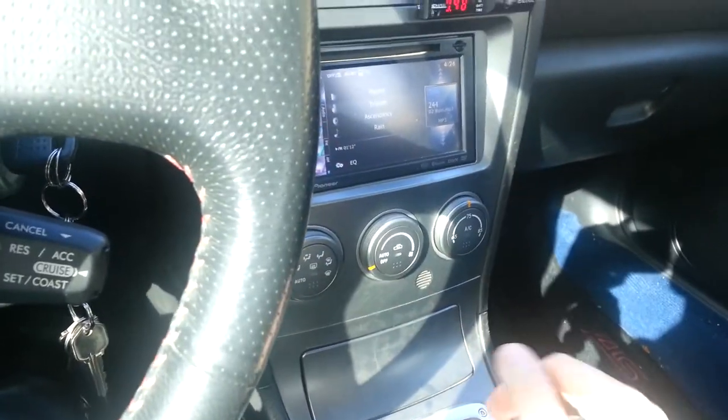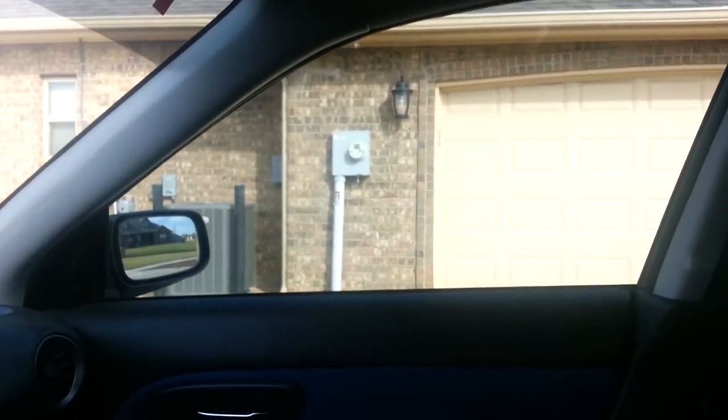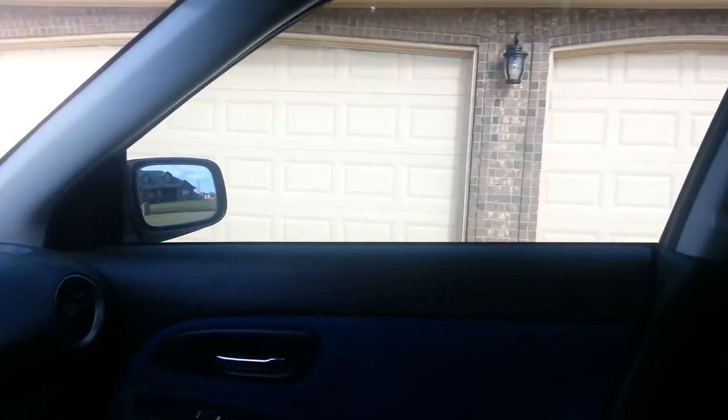Second gear is kind of like your all-around gear — you can drive around in parking lots with it. See, I'm going to use just the clutch and back up. I kind of want to show you guys how to park, though it'll be hard with one hand.